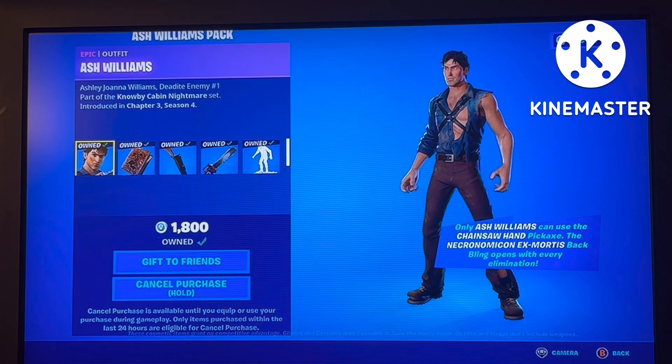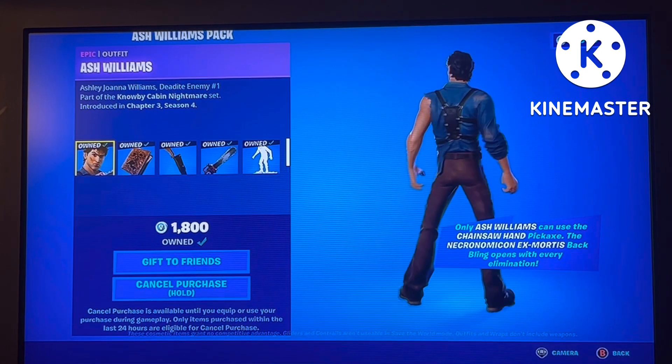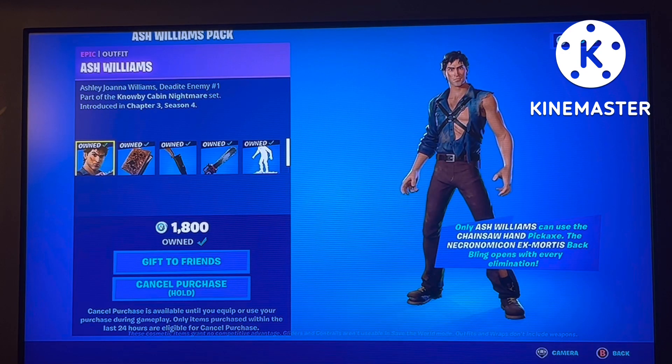You get Ash Williams — and as I said, I'm going to watch the movie so I have more background info. Notably, only Ash Williams can equip the chainsaw pickaxe, and the Necronomicon Ex Mortis back bling opens with every elimination — I'll show you those in just a minute.